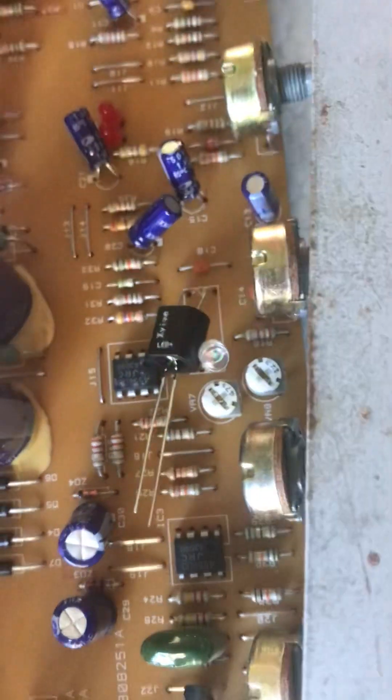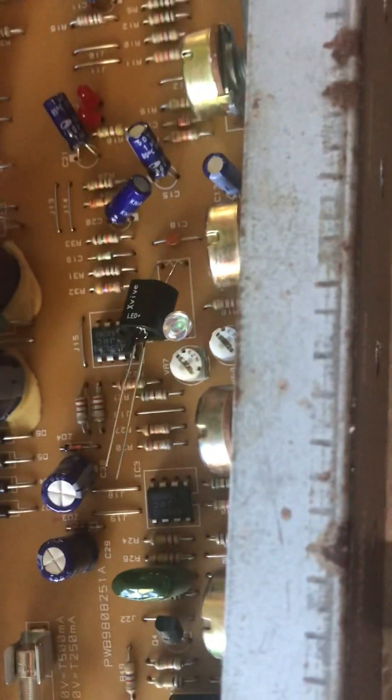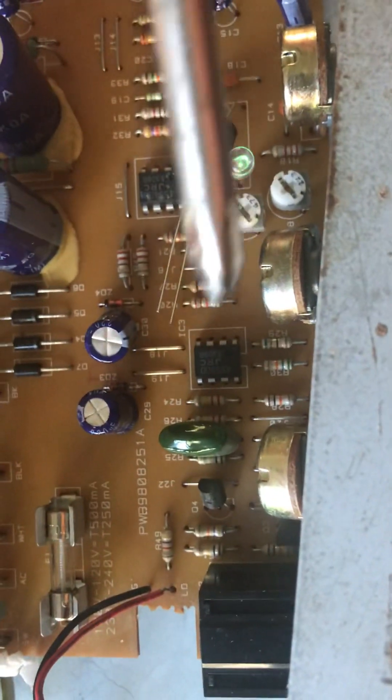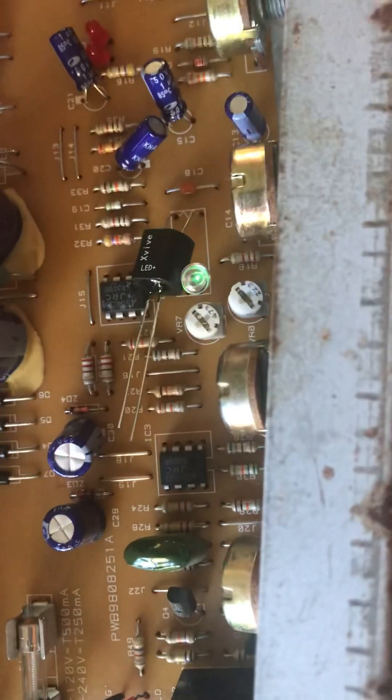Remember, all your controls are set to zero. Tremolo speed is zero. This is tremolo, and tremolo depth is all the way up. You don't need anything else — just power.